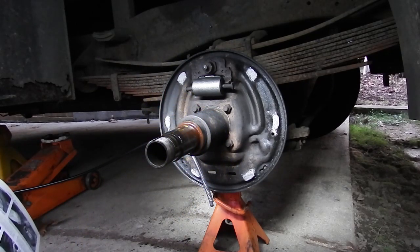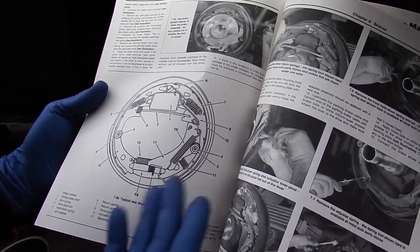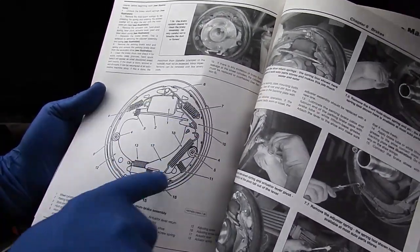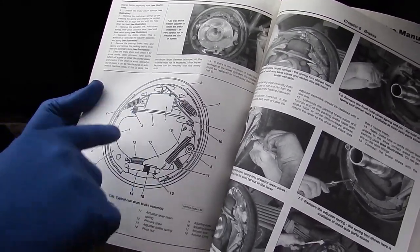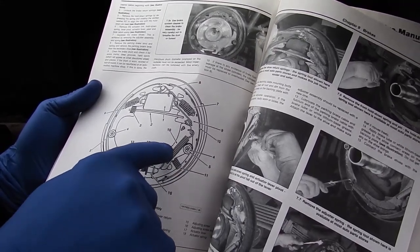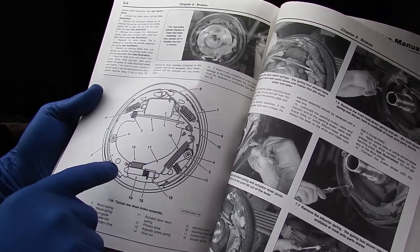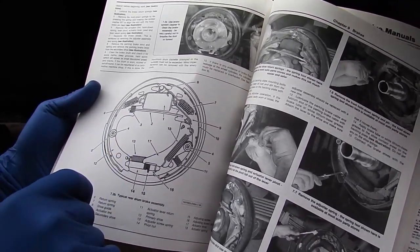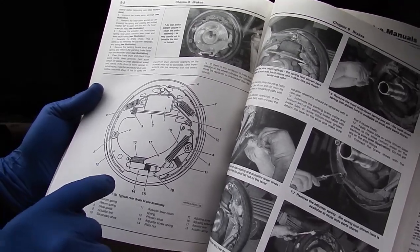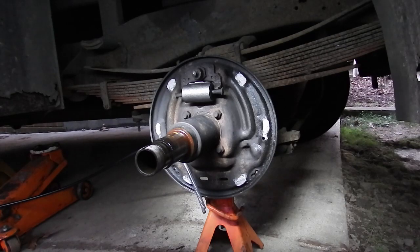I also have the assembly manual — a Haynes book, you can buy it anywhere. It shows you exactly how everything goes on and gives you all the numbers. You can see all the springs are different sizes, have different ends, and are also different colors. So if you took pictures before you started, you shouldn't need this, but it's a lot easier to just have this sitting there while you're putting it together. I'm going to film the whole thing but you're probably not going to see it because it's not really that exciting — unless I get any bloopers. I'll see you when I'm done.